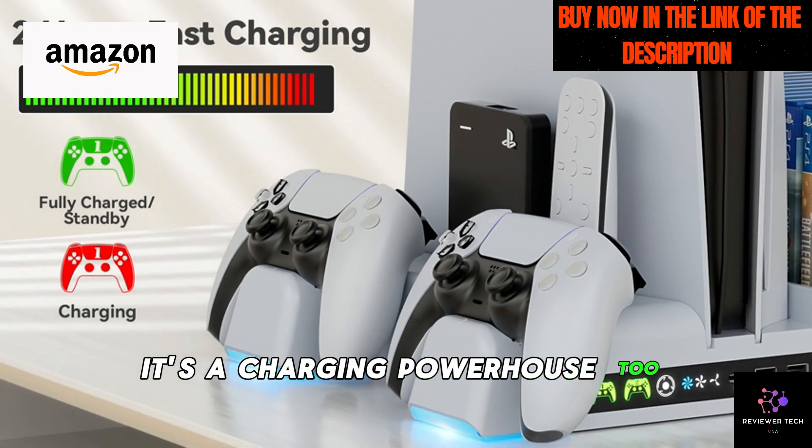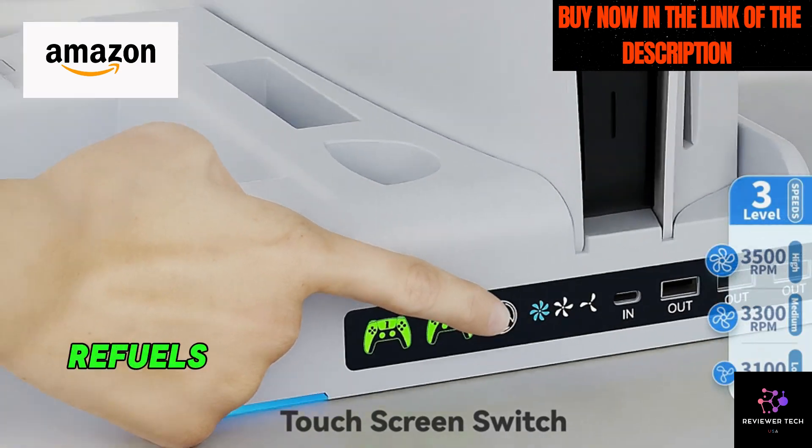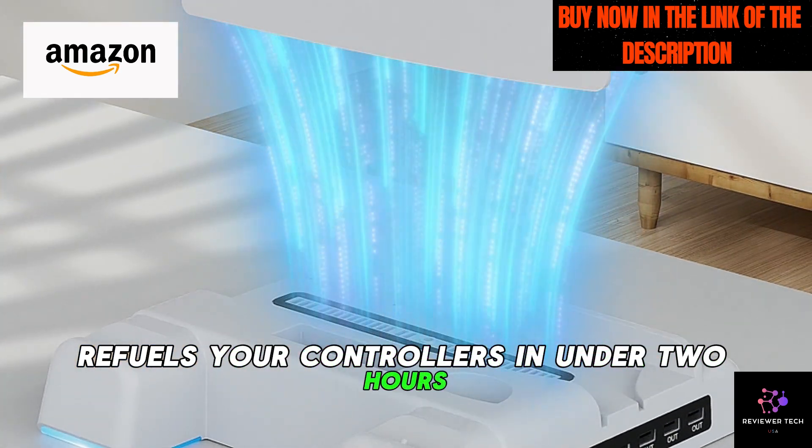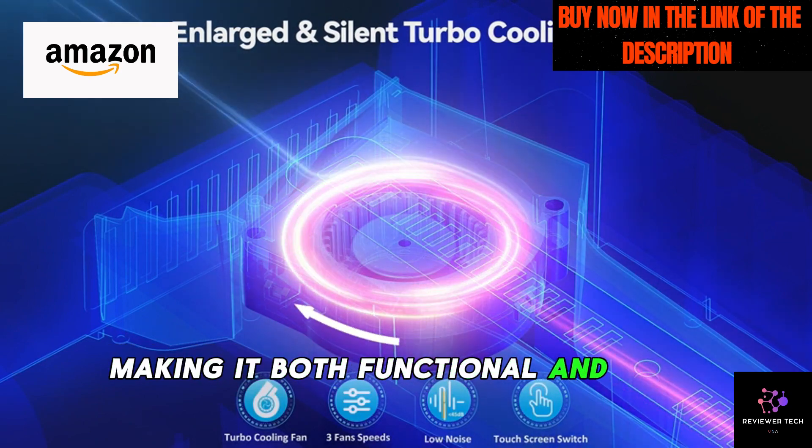But that's not all — it's a charging powerhouse too. The dual high-speed PS5 controller charger station refuels your controllers in under two hours. The RGB LED indicators add a touch of style, making it both functional and cool.